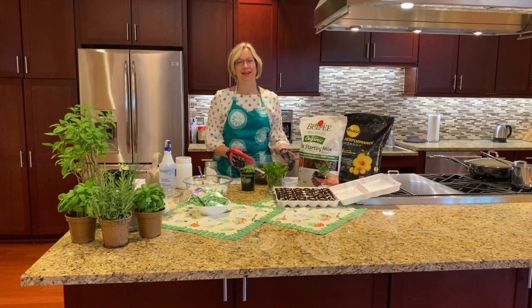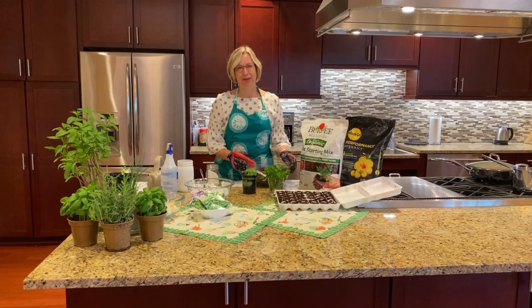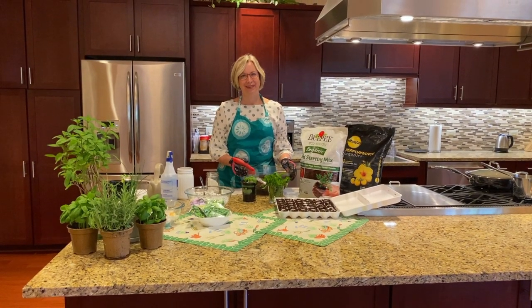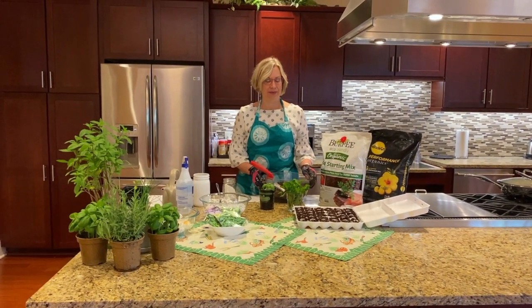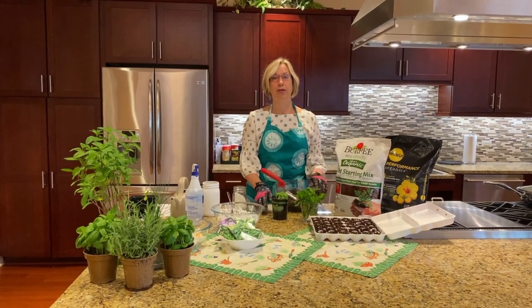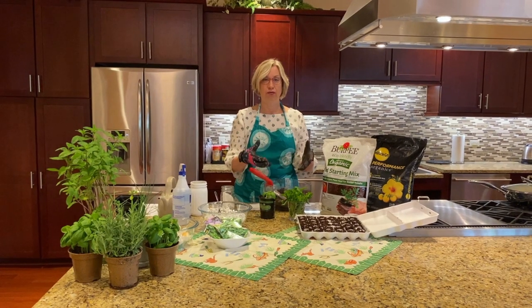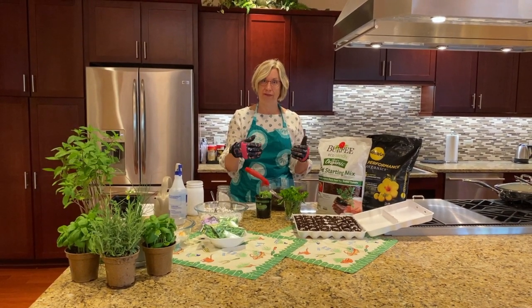Hi, my name is Mary Zupke. I'm a registered dietitian at Northwestern Medicine and also here at Living Well. Today we're planting some herbs for our ball jar project. The reason why we're doing this is because the herbs have so many good health benefits and they're part of the Mediterranean plan where we're using these fresh flavors without using extra salt that decreases inflammation.